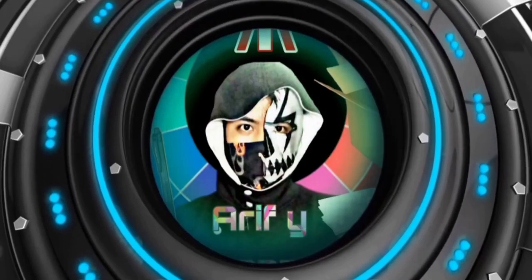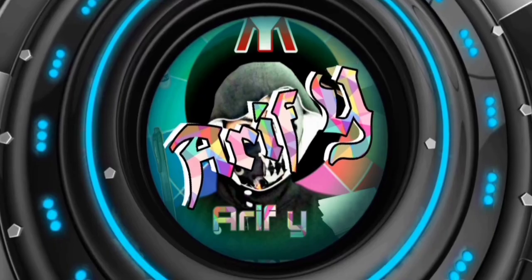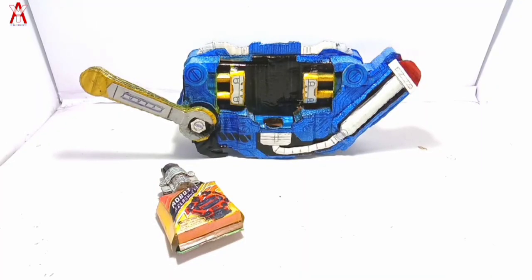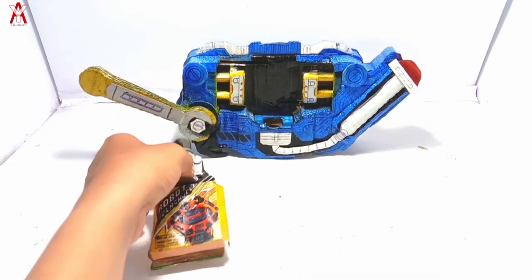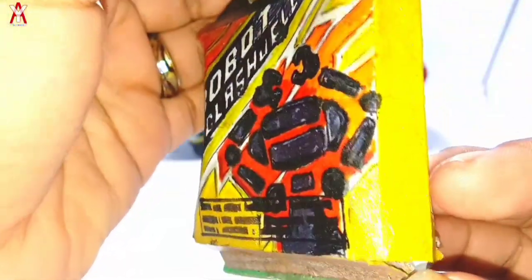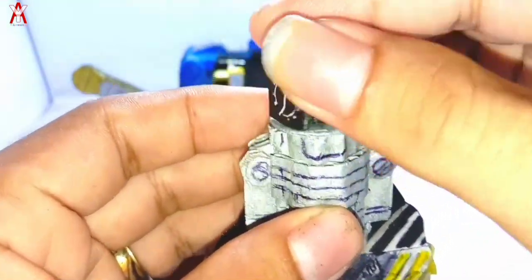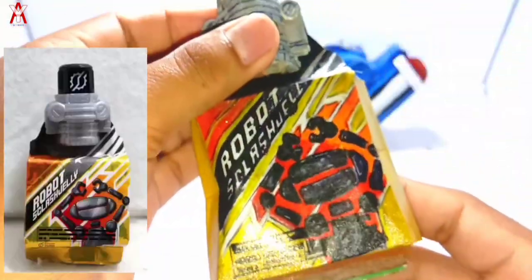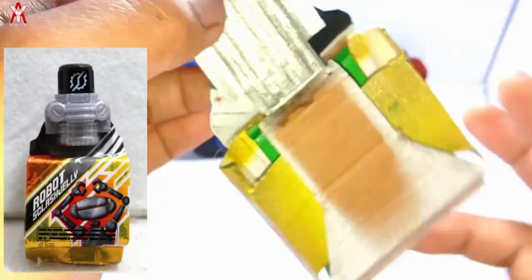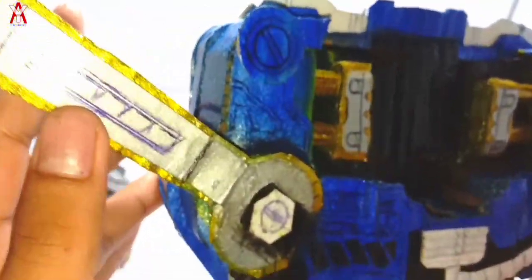Hey! Hey! Come on! Come on! Scratch, sniper!